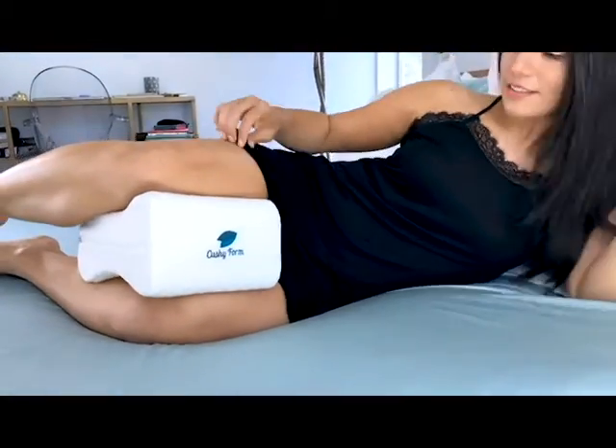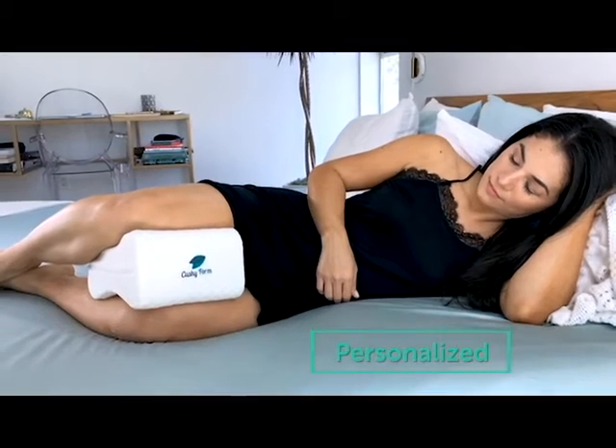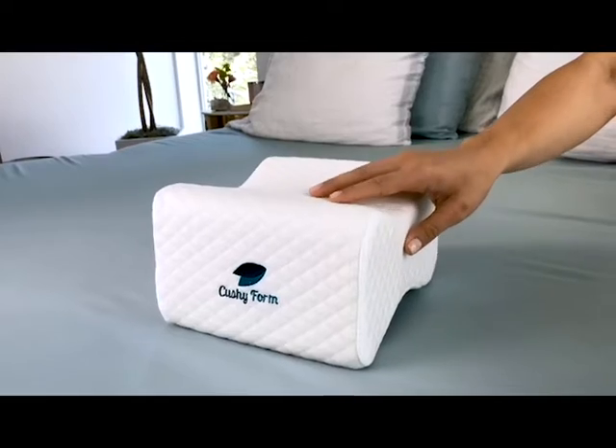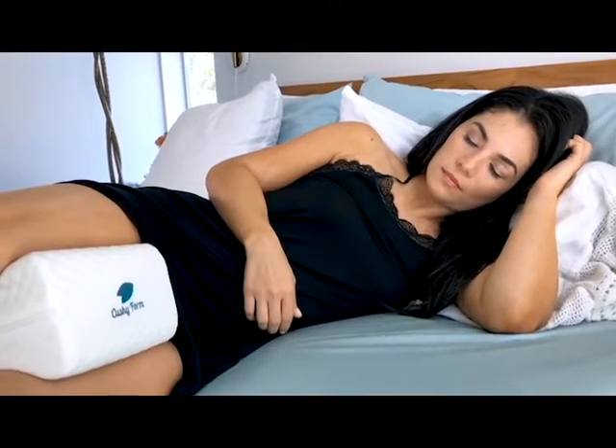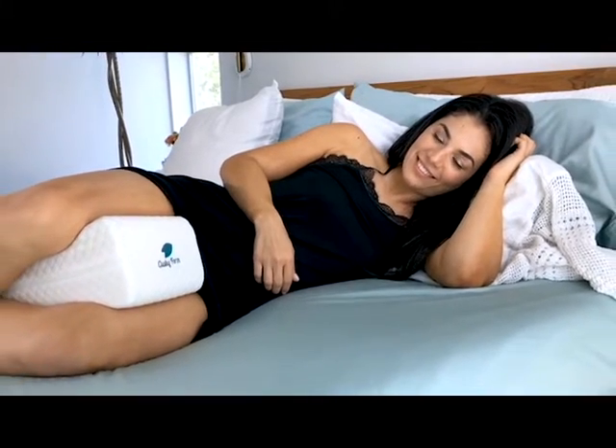This therapeutic knee cushion is exclusively crafted to provide personalized full body support all night long. Our uniquely contoured design keeps the knee pillow securely in place for a restful night's sleep.